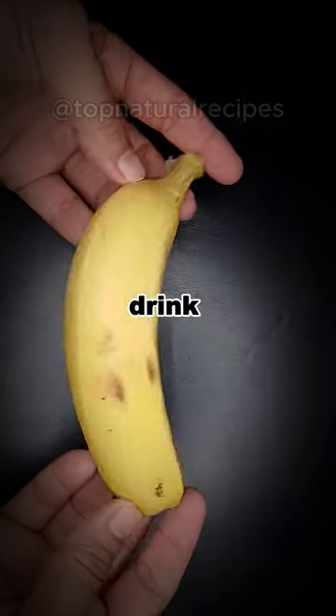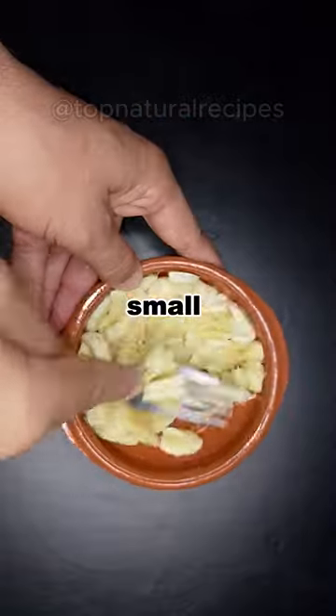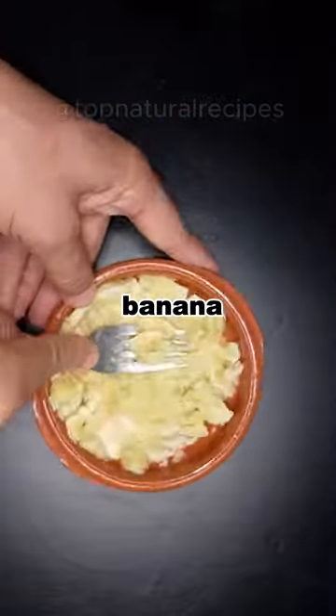Discover a natural aphrodisiac drink with our irresistible banana recipe. Let's begin. From small to mighty, try this tantalizing banana recipe.